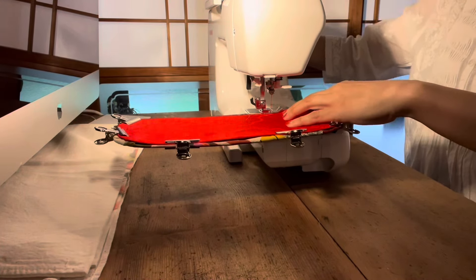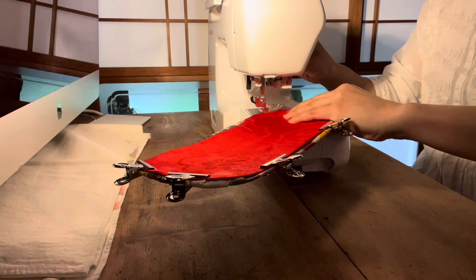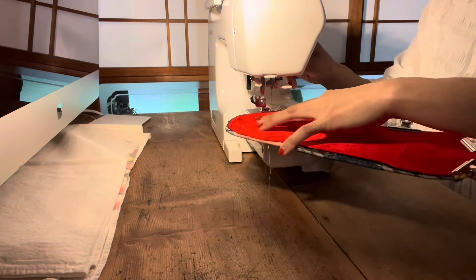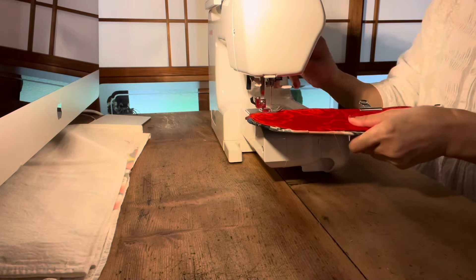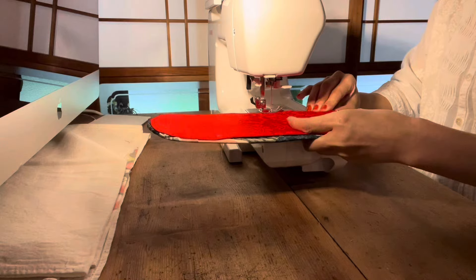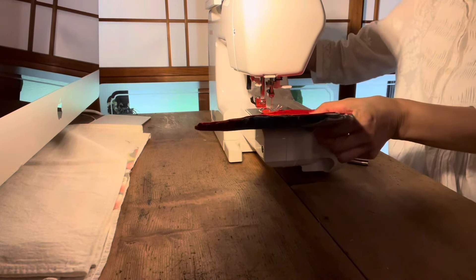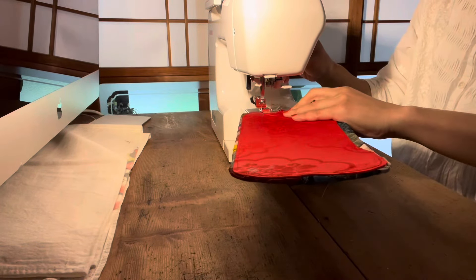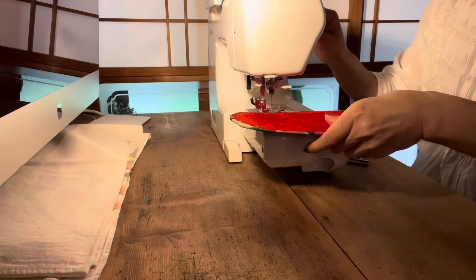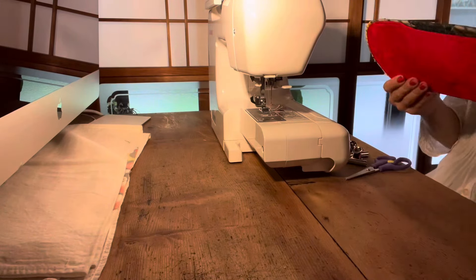Now I'll make the surface and the other side. I'm going to sew slowly and carefully, making the curve easier to do. I finish off the thread — it looks like this.